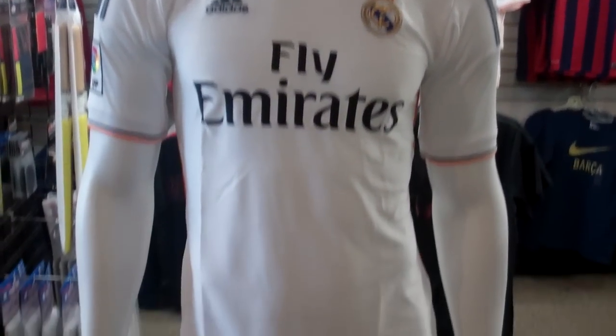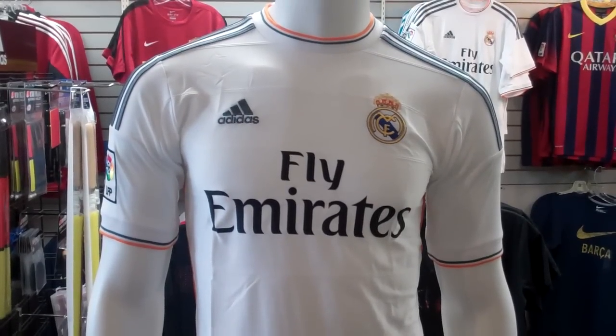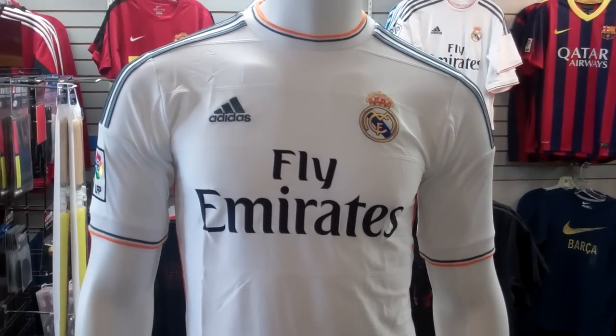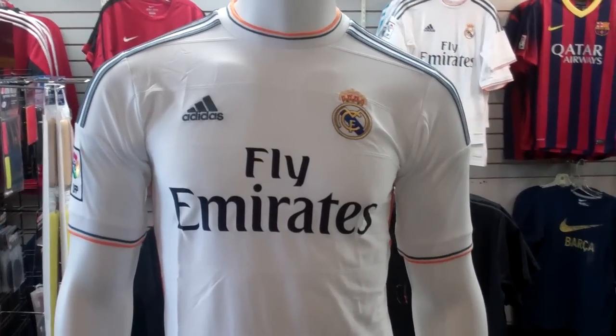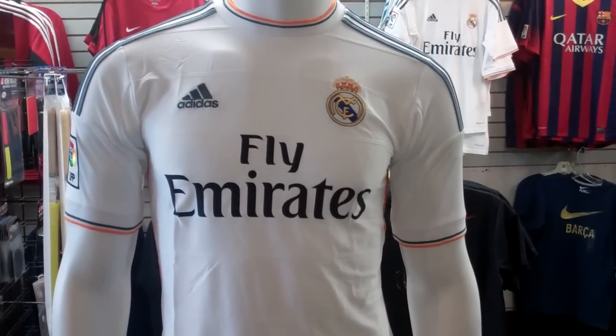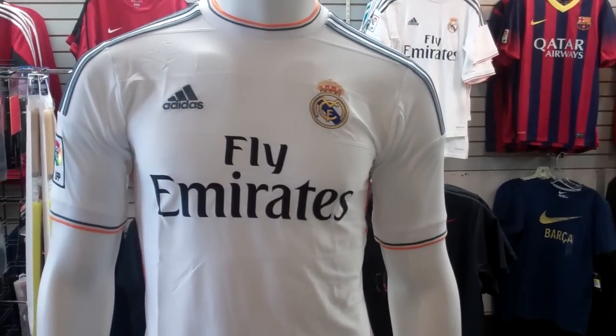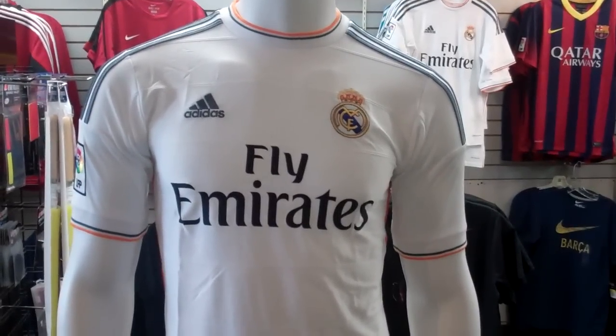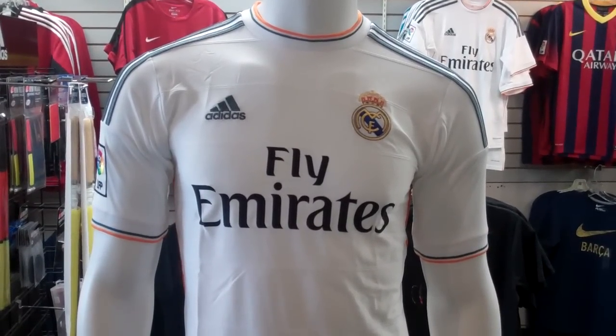Pretty cool-looking jersey — just seeing what you guys think of it. Keep giving your comments, feedback, and questions. We're going to be announcing our winner for our Champions League contest very soon — the winner's been notified, as we said in the other videos. We will be announcing that very soon, and we'll be coming out with a lot more stuff for you soon as well. Until next time, hope you guys are well — take care.